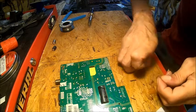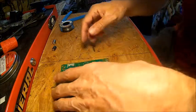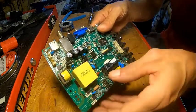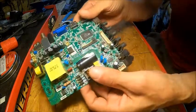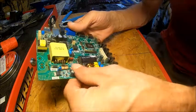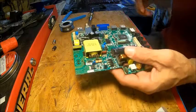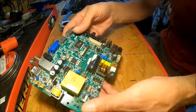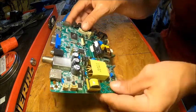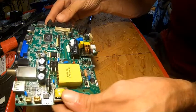So while you have it out, we've got our new capacitors put in — they're nice and tight. While you have this out, you want to check all the rest of them, make sure there's nothing else that looks bad. Everything looks good. So now it's as simple as putting it back in, and I will do that, and we'll test her out.